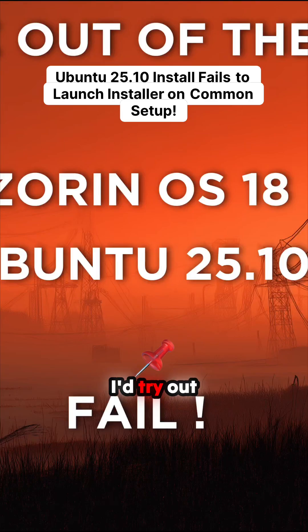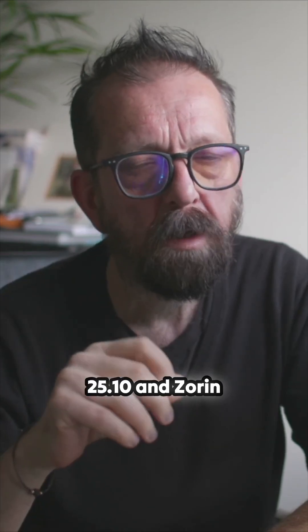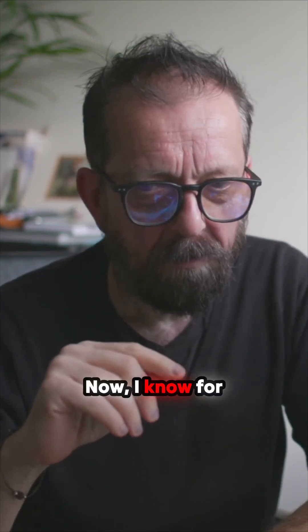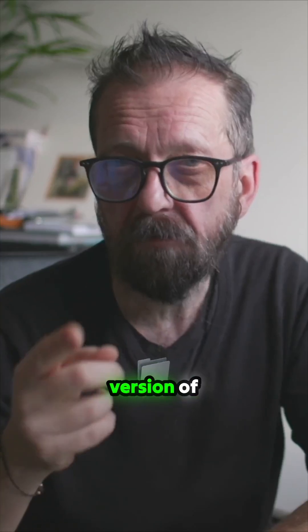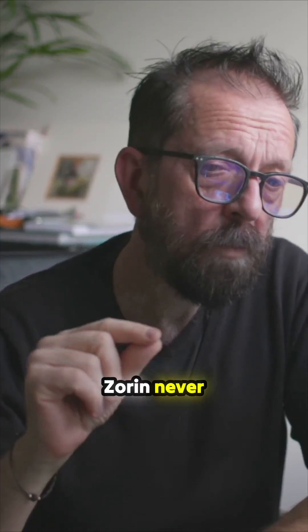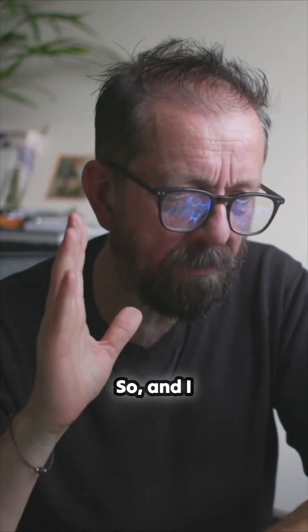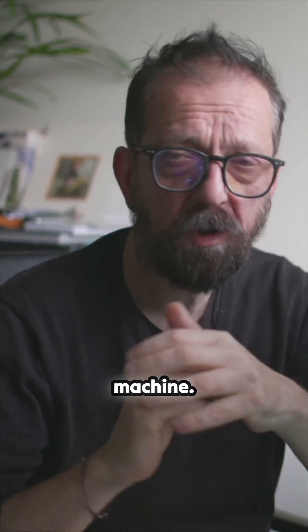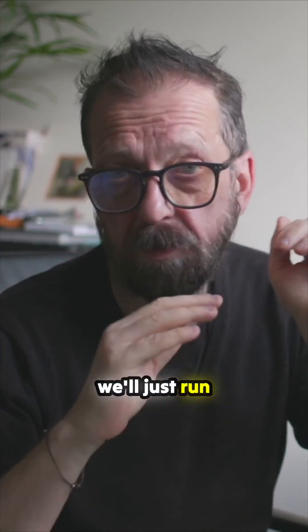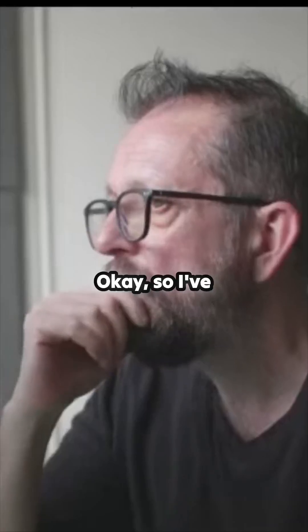I thought I'd try out a couple of new updated versions of Linux: Ubuntu 25.10 and Zorin 18. I know for a fact that Ubuntu 24 and 25.04, the previous versions, booted fine on my machine. Zorin 17 just wouldn't boot. I don't have a particularly weird spec machine, so we'll just run through the installers, see what happens, and then I'll have a chat at the end.